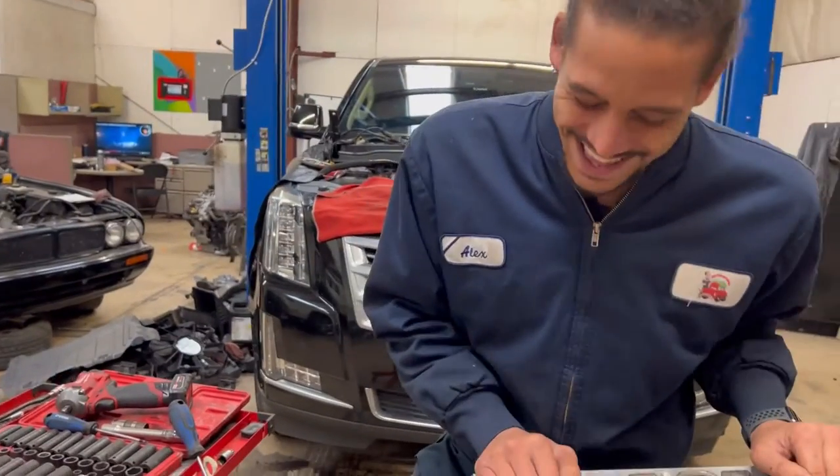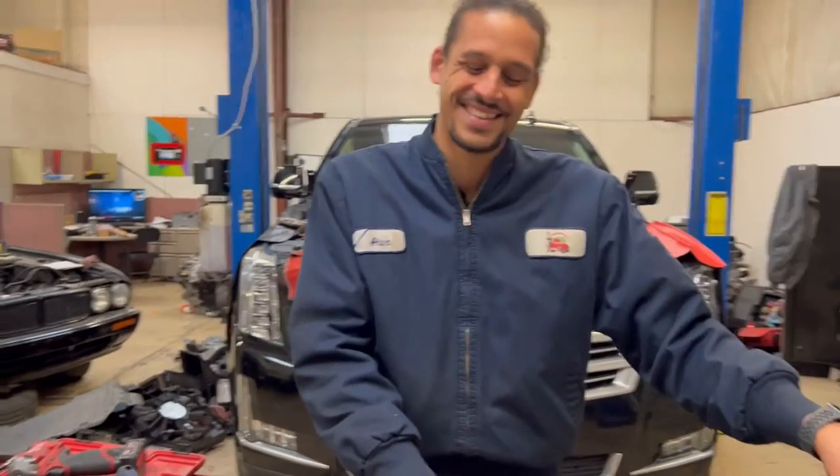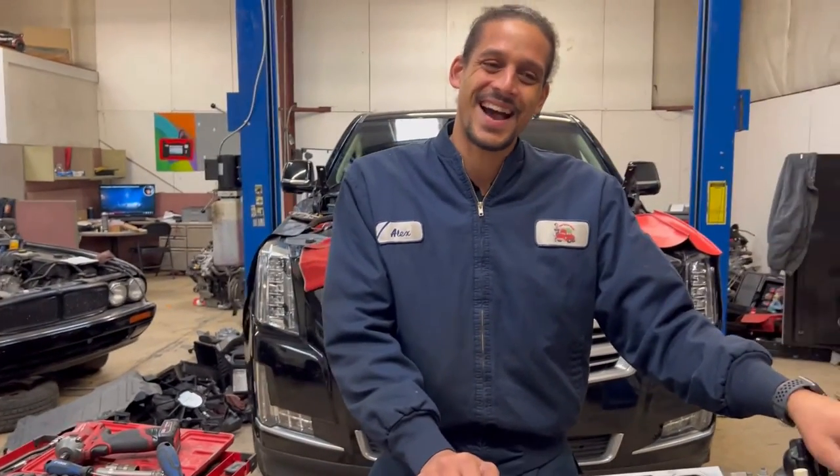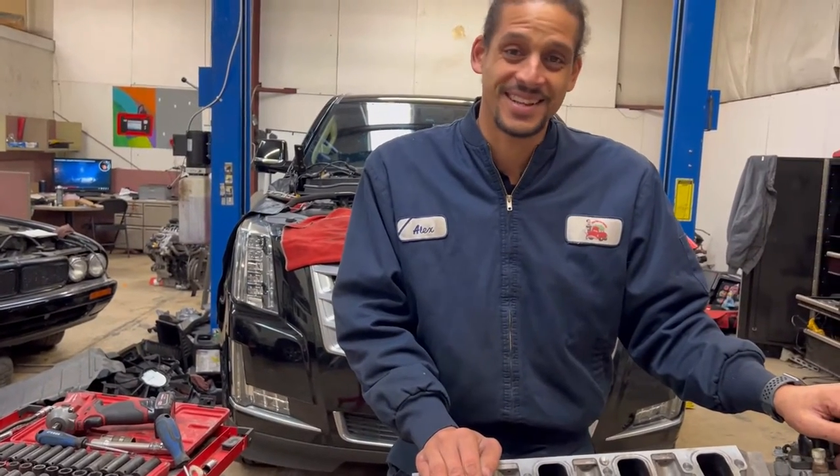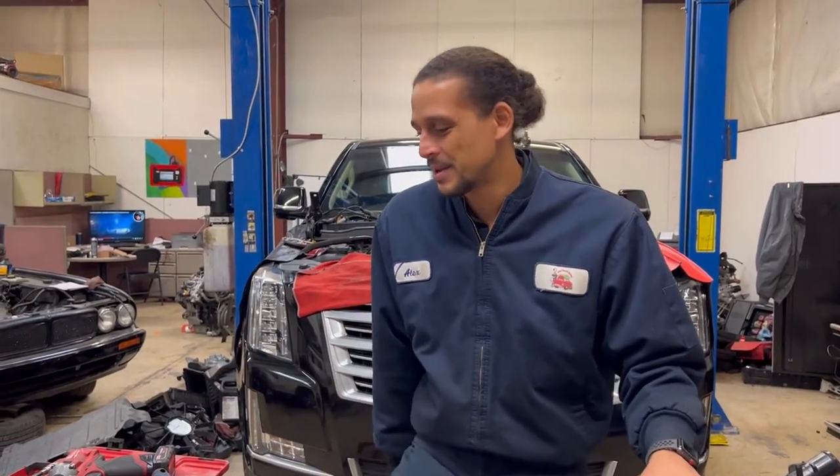Nine grand for a big hunk of aluminum is steep — and that's used. And you still have to upgrade the lifters or you'll be right back in the same situation. I think the lowest quote I've seen was $6,000. You're talking Mercedes-Benz engine prices at that point.